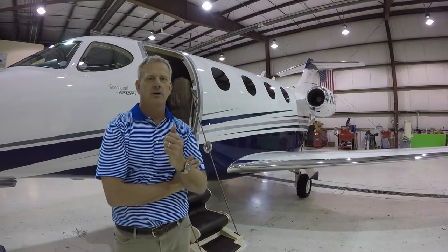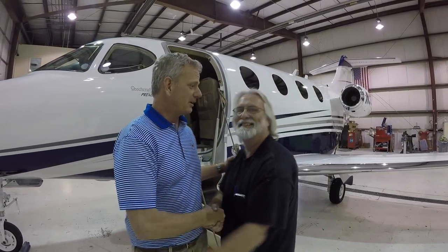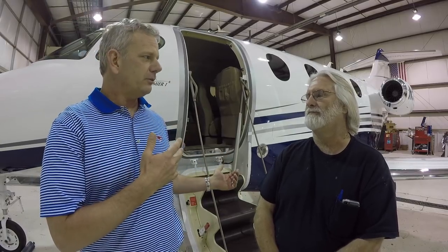I want to bring up on screen here DeWitt. DeWitt, come on over. Hey, thanks a lot for a really great paint job. You're quite welcome. I literally don't recognize the airplane — I'm totally stoked about it. One of the reasons I came to SureFlight here in Coatesville was your extensive experience with composite airframes. A lot of your helicopter work is composite, and this aircraft, the Premier, is a composite fuselage which you have to handle a little bit differently. So how is it different?